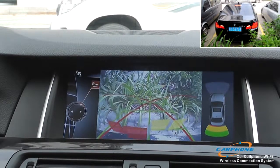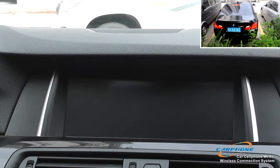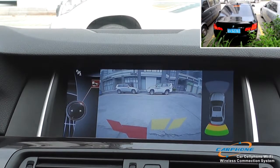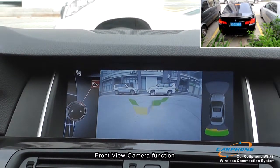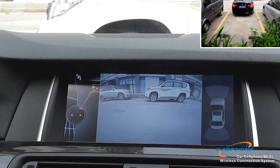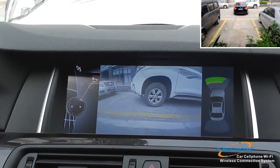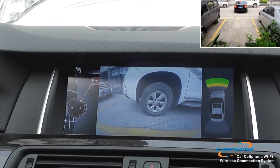Besides the reverse camera function, we also have a front view camera function. Here we are showing you the front view camera. It also has the sensor on the left side. So whether it is the reverse camera or the front view camera, it looks perfect — just like the original one.